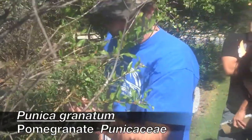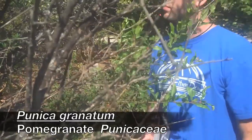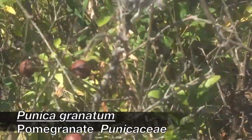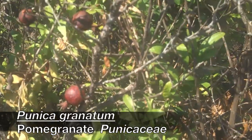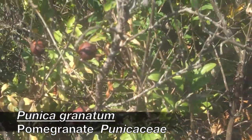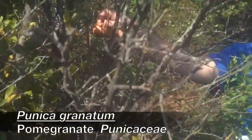Obviously you can tell it's got pomegranate-like fruit. The way you can tell it's a pomegranate is because it's still got the flower calyx on the end of the fruit — that little crown-looking thing right here. Yeah, it's the flower calyx.